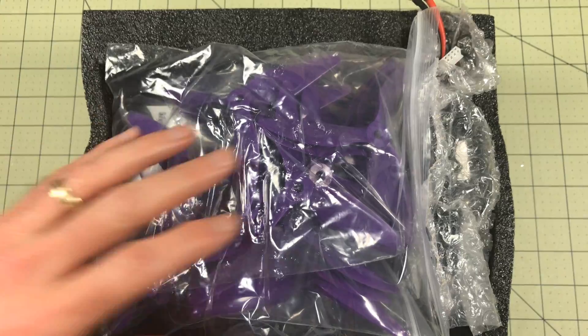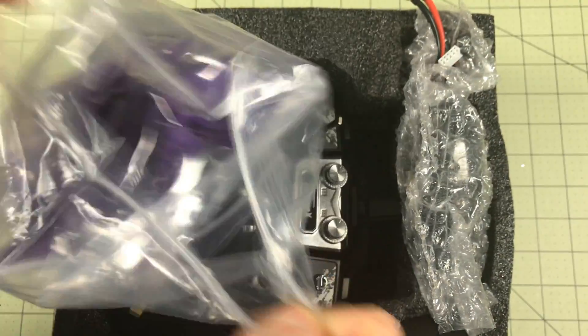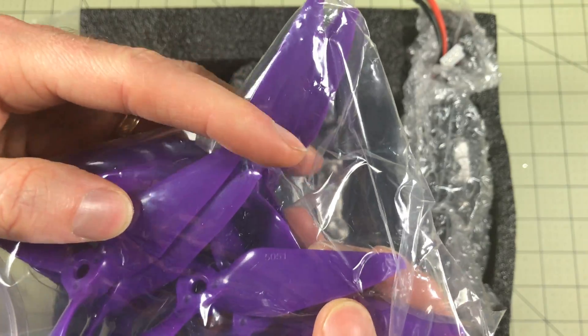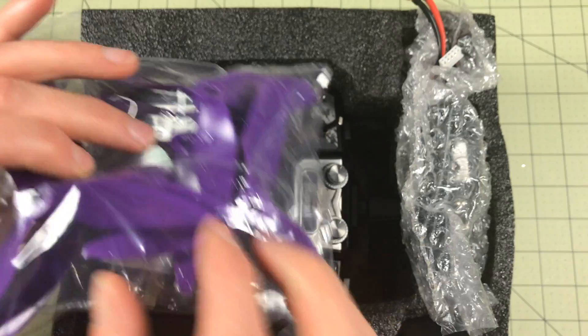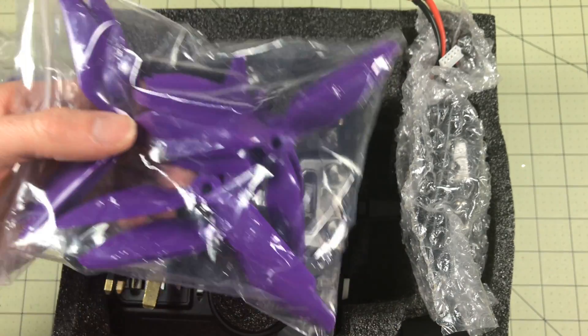This box is packed to the gills. There are blades that are literally in Ziploc bags. I think this is a first production run where they haven't even finalized everything yet. These are 5051 blades — those are aggressive blades. There are a couple packs in here, which is nice. These feel pretty stiff, so I'm guessing they're going to be kind of brittle. We'll find out later.